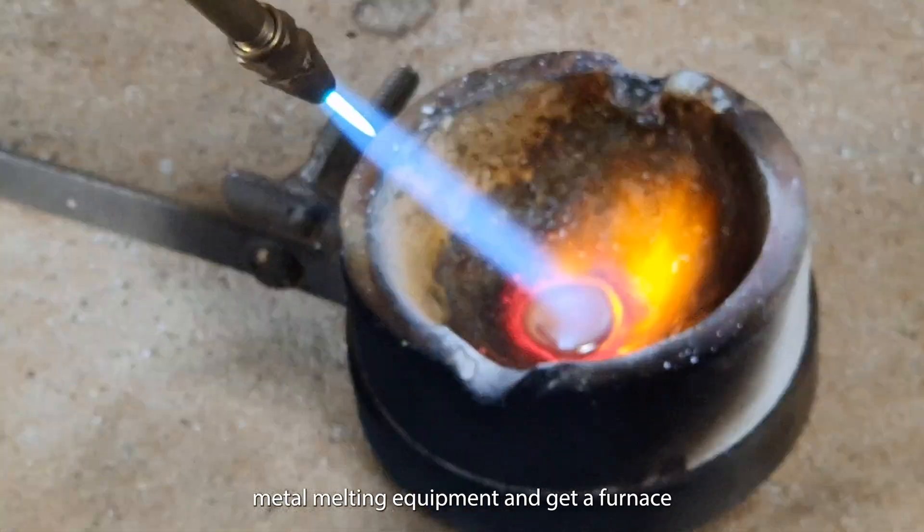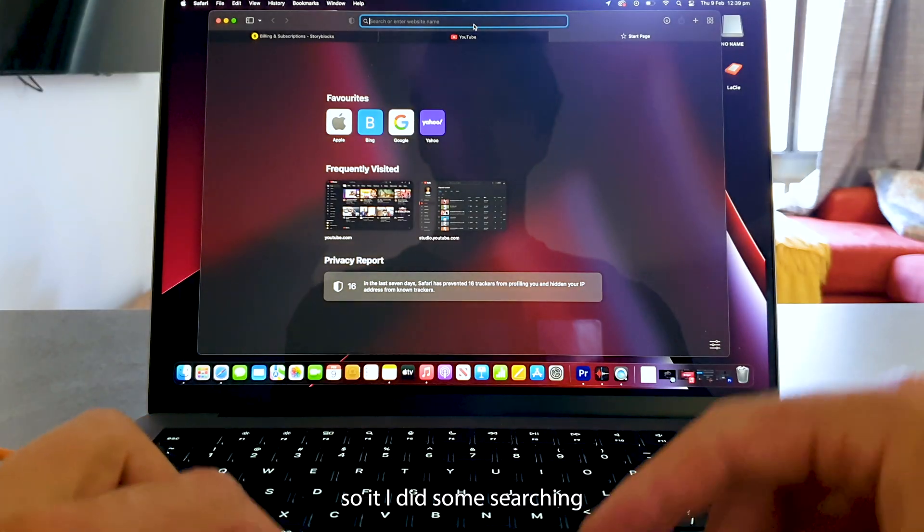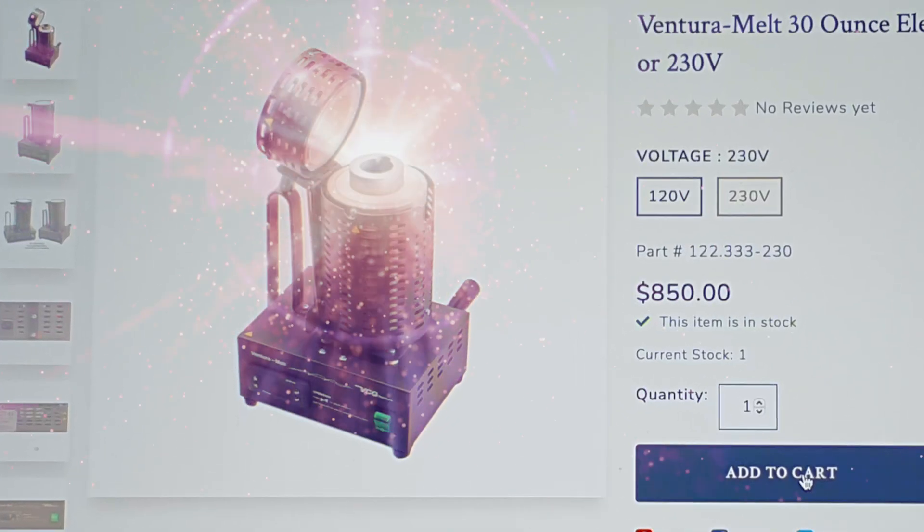I decided to upgrade my metal melting equipment and get a furnace. So I did some searching and found the perfect one. Then I bought it.